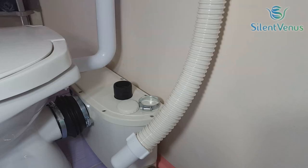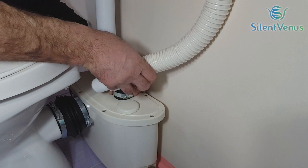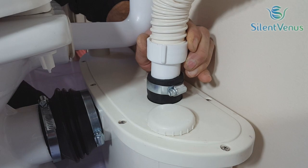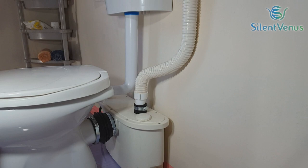Step 3: Connecting the pipe for discharging. Secure the connection with the provided metal clamp. All discharge pipework from the unit should run either directly vertical upwards from it or in a horizontal plane with a small gravity flow to the point of discharge. Pipework should not be installed with a diagonal upward slope from the unit to the point of discharge.